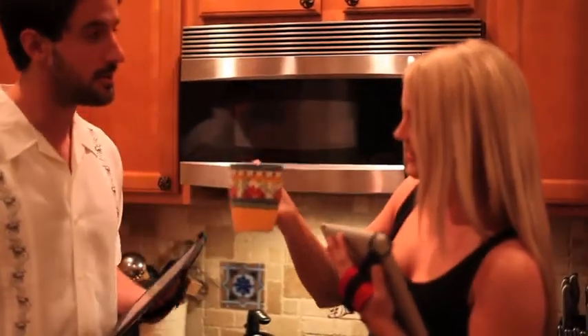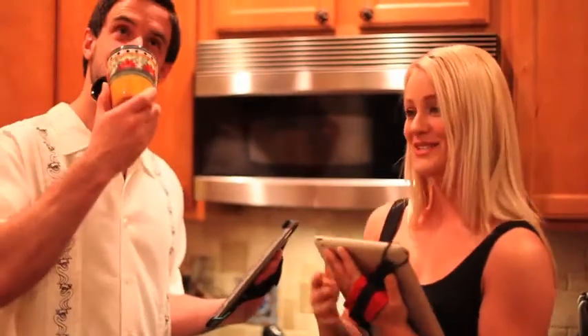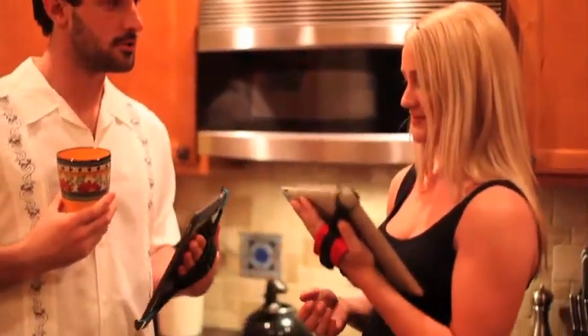I just got my first iPad and I love it. It does so much and I could spend hours on it, and sometimes I do. The trouble is, when I hold my iPad for any period of time, it begins to get a little heavy.